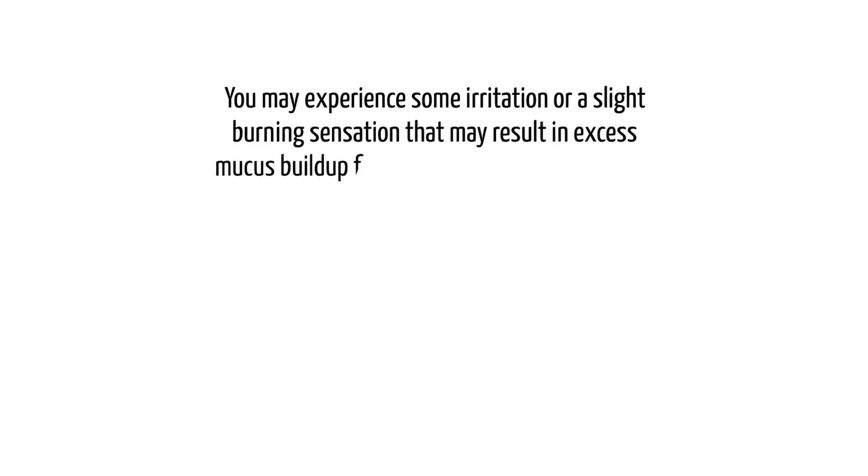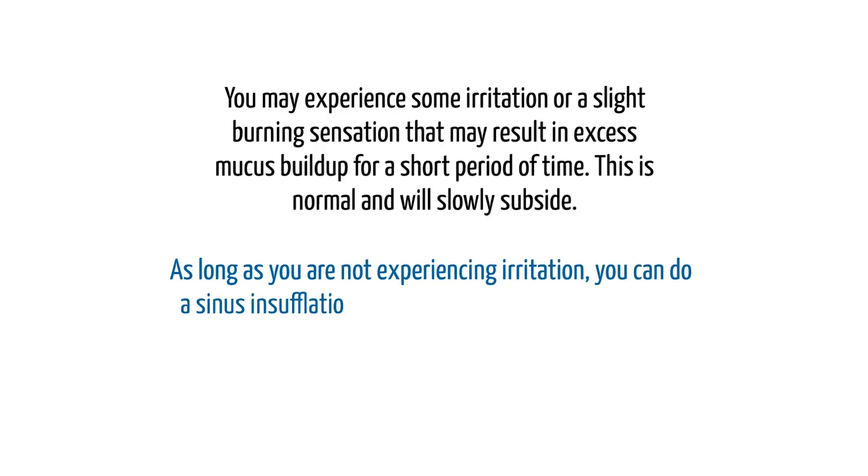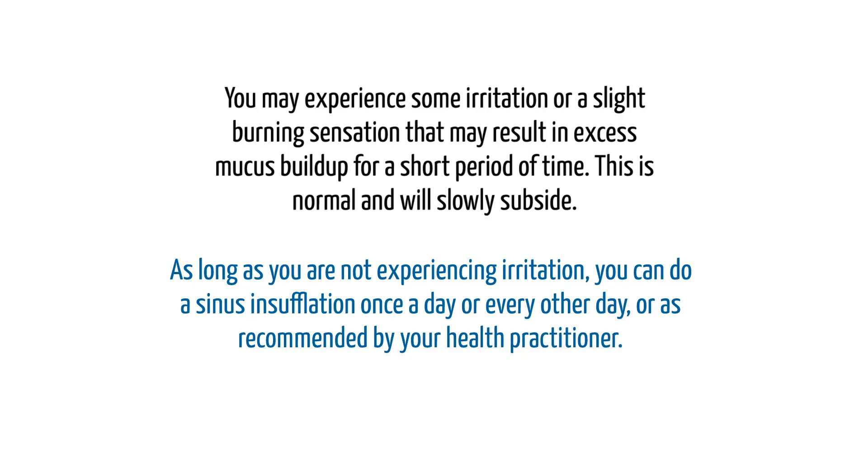That's it. You may experience some irritation or a slight burning sensation that may result in excess mucus buildup for a short period of time. This is normal and will slowly subside. As long as you are not experiencing irritation, you can do a sinus insufflation once a day or every other day, or as recommended by your health practitioner.